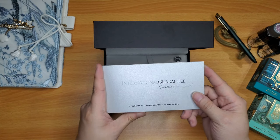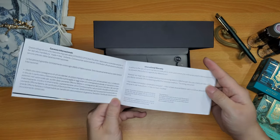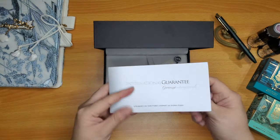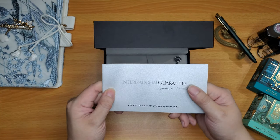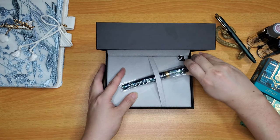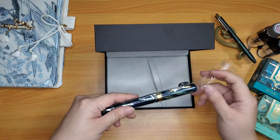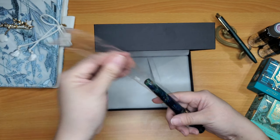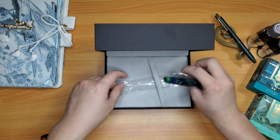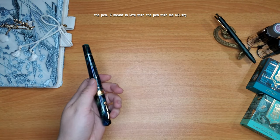Here is the international warranty. Like most warranties, they sometimes don't have the stamp, which is fine. But do keep these in case your pens need to be serviced or anything like that. Well, here is the pen — it's just a pen, that's all I wanted. I don't care for the ink bottle. Let's take that out and get a closer look at it. I've already opened it a little bit and I'm in love with it — it's such a beautiful pen.